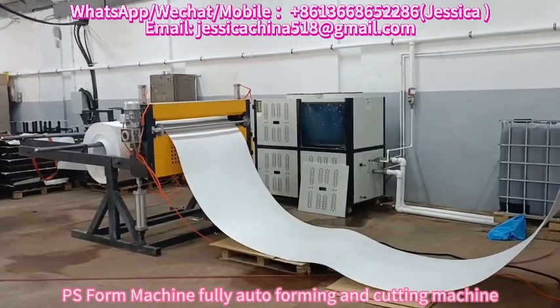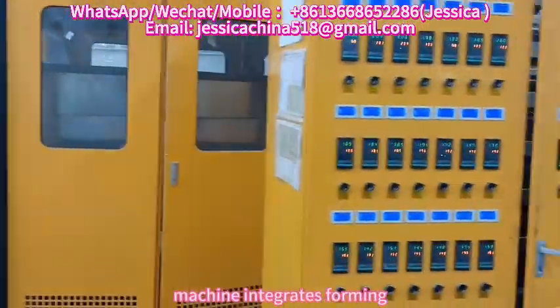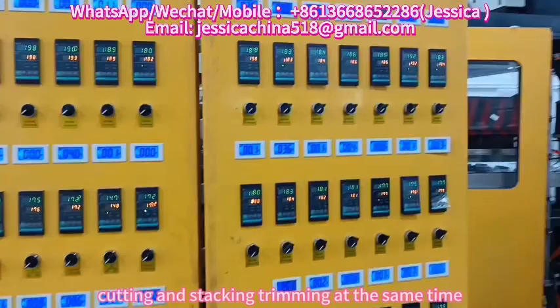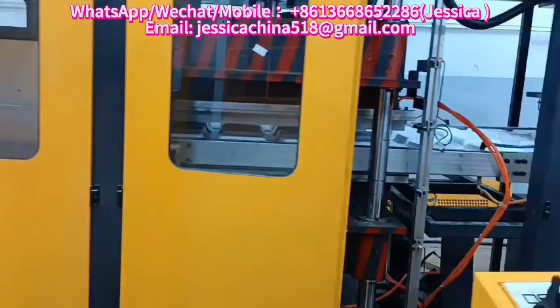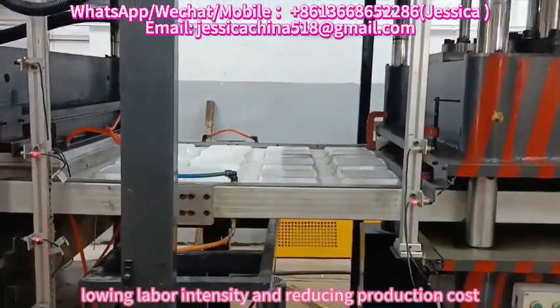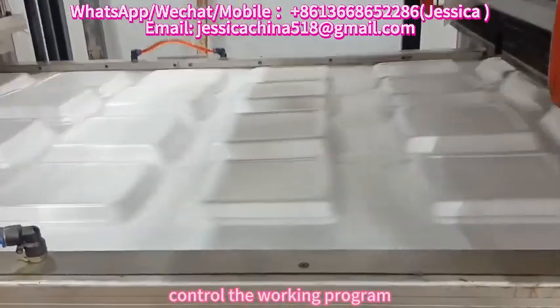PS4 fully automatic forming and cutting machine integrates forming, cutting, stacking, and trimming at the same time. It has the features of saving labor, improving efficiency, lowering labor intensity, and reducing production cost. It adopts a PLC controller and touchscreen to control the working program.